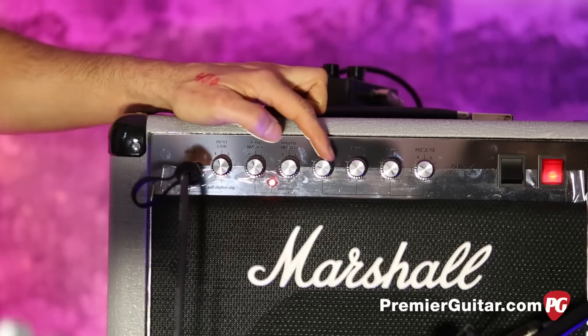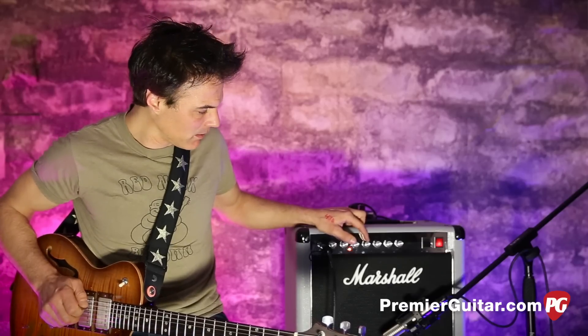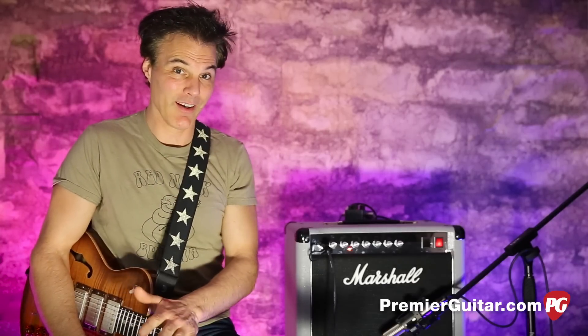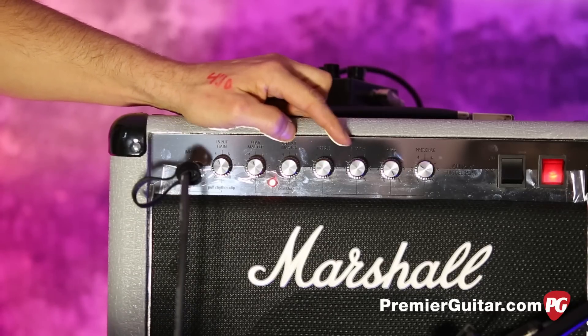Now let's jack with the treble a little bit. I've got it down because these controls give you a lot. When you bring the treble in it gets intense. That's some high end. I know a lot of Marshall guys just dime everything, but I don't think that's a good fit for this one. When you get the treble up there it is a little trebly — I like it down. This is my favorite sweet spot.